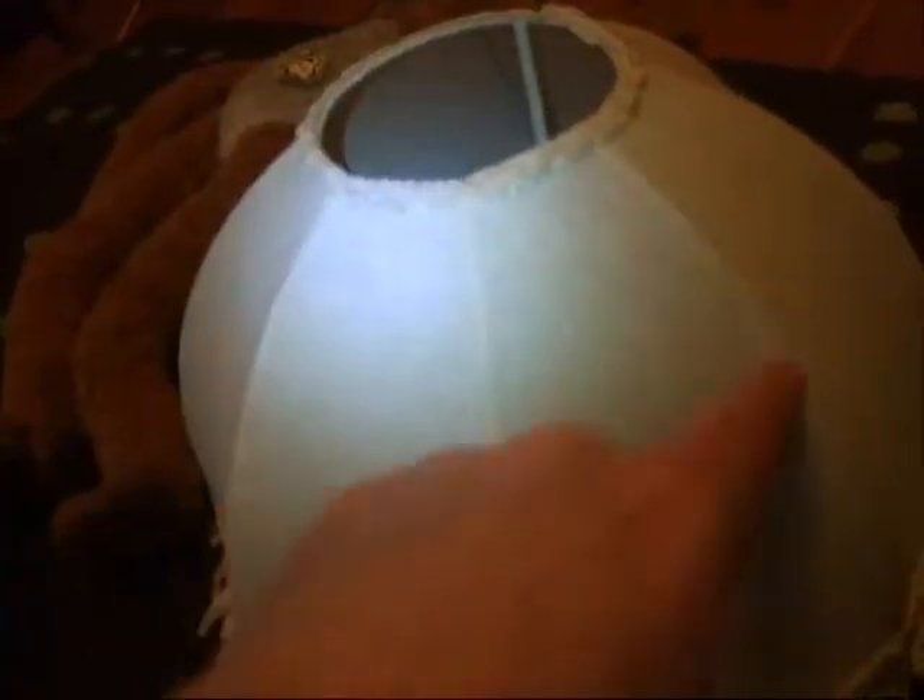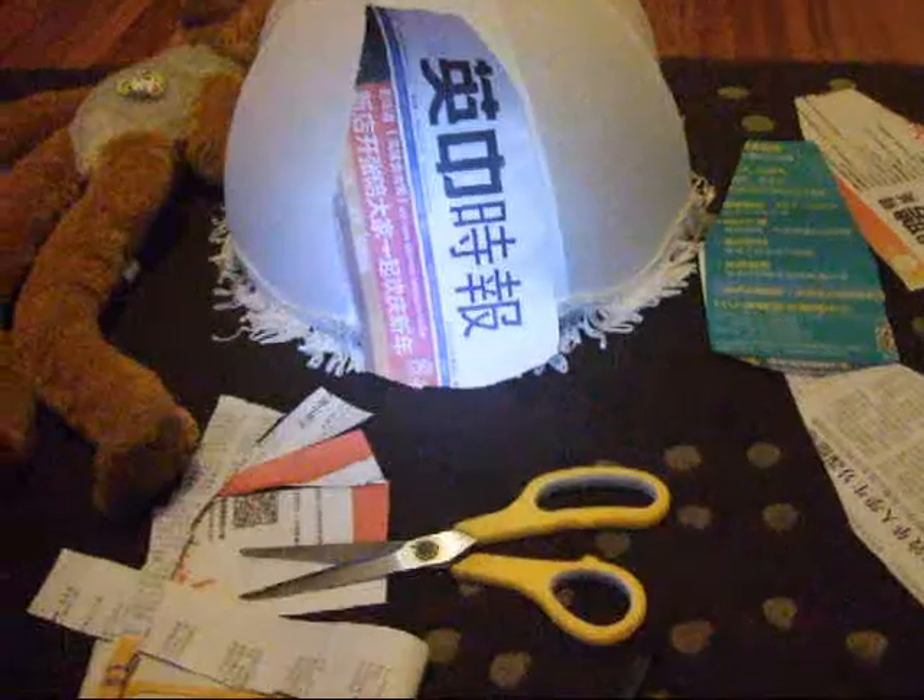What I've done is cut out a piece of newspaper which matches the shade, and I'm going to use that piece as a template. I'm going to glue them on to the different places, so I'll come back in a little bit.